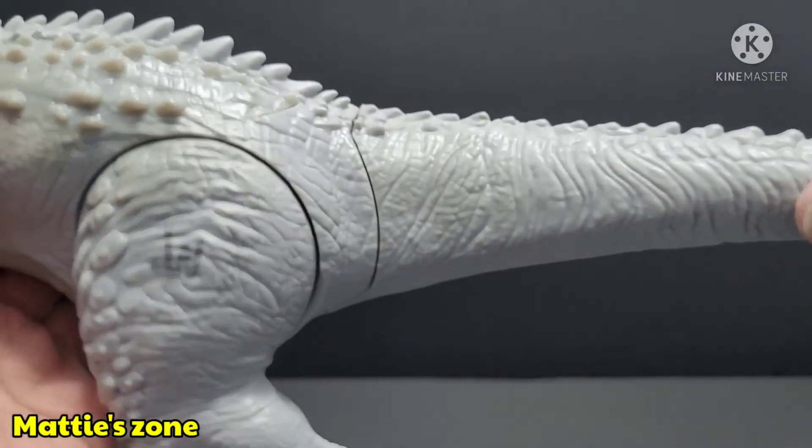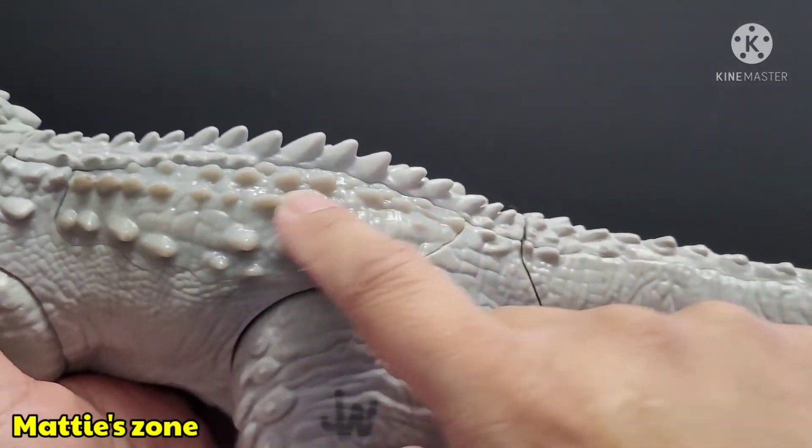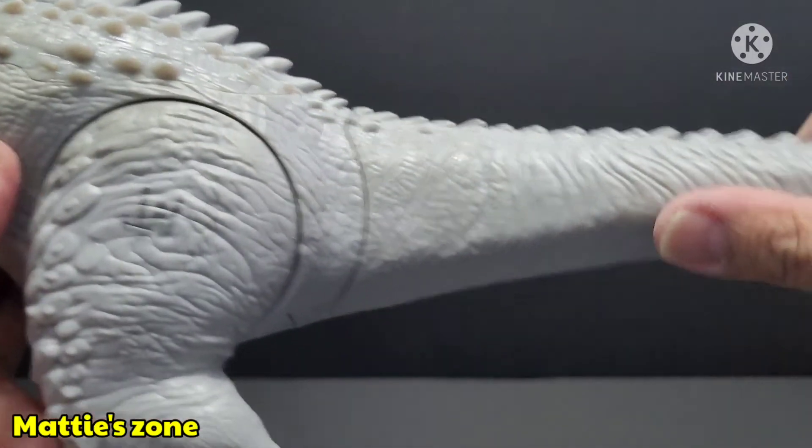This part here glows orange and red alternately. I'll show you guys that later on.